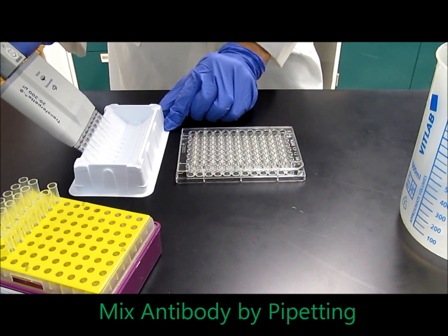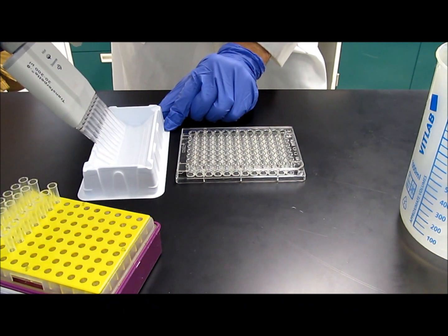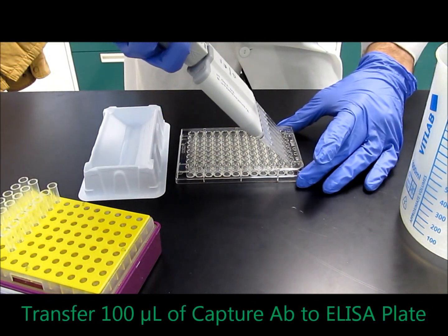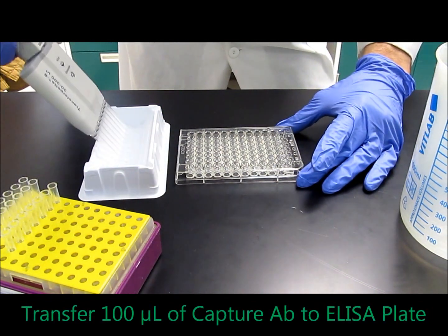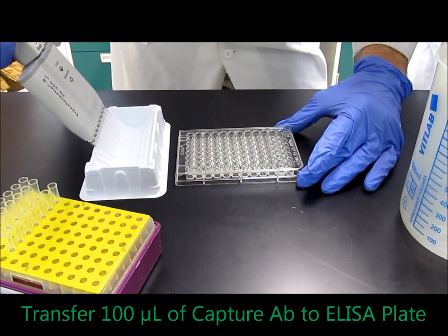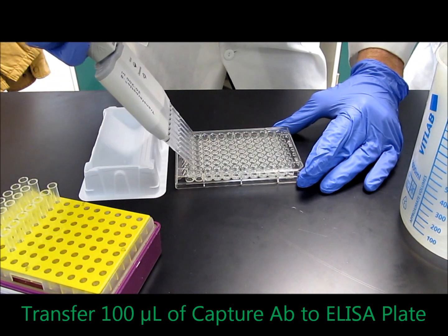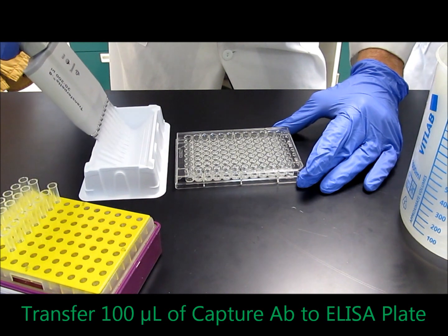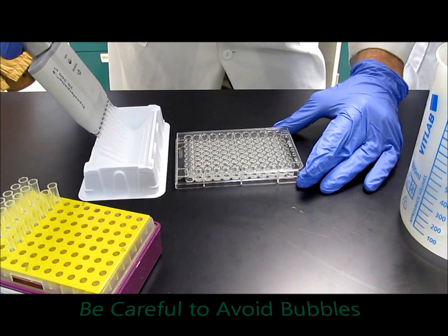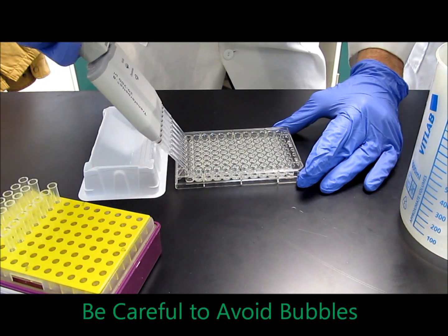Once you feel that it's well mixed, carefully take 100 microliters without getting any bubbles and start pipetting it into each well of the 96-well plate. You're just going to keep going back and forth until you finish all the wells. The last well is usually the trickiest because you're almost out of reagent, so be careful not to get any bubbles. Once you're satisfied that there are no bubbles, just add it.